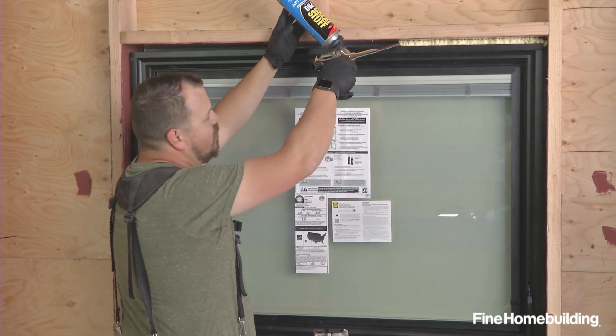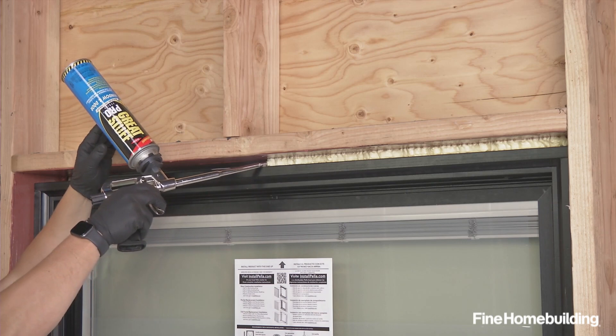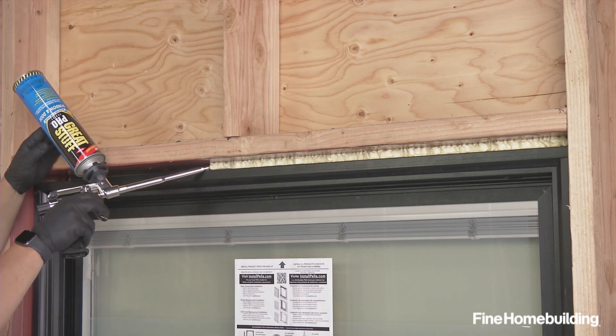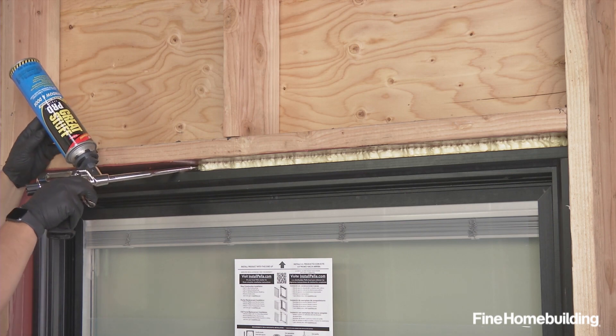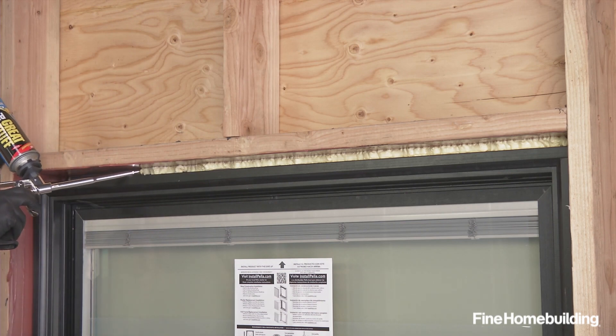That open area means if we ever have any moisture in that assembly, it's able to migrate out. We're taking special care to use the correct foam in this assembly — this is a formulation made for windows and doors, which means it's not going to cause our jambs to bow or bind in any way.